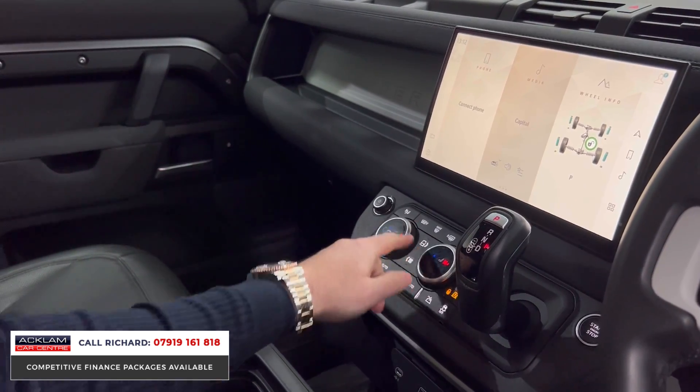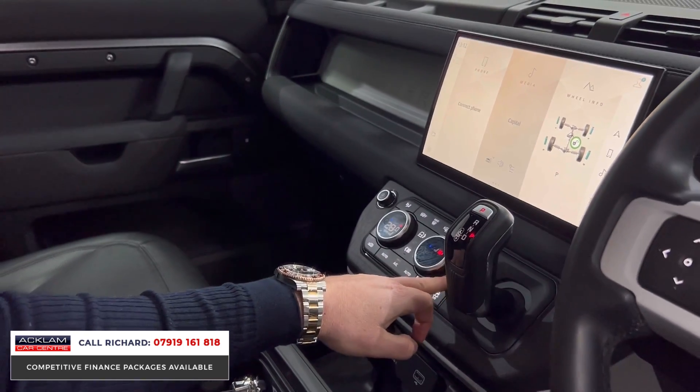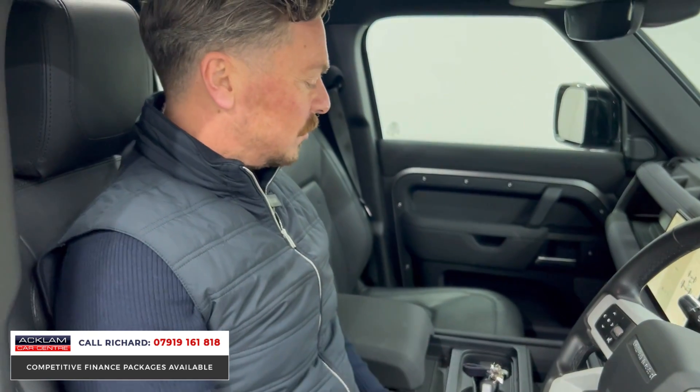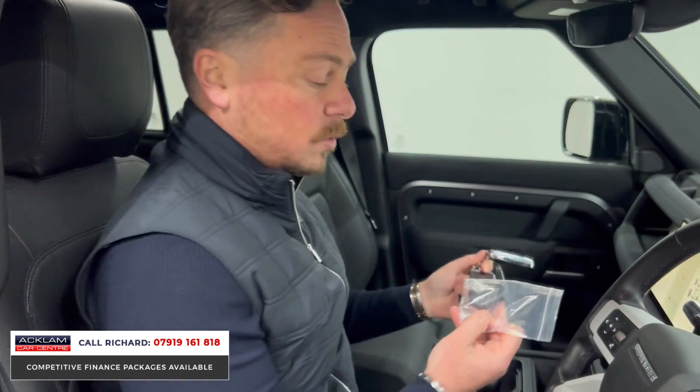That little twist dial is the same as the PSI section in the back of the vehicle that I showed you. Pushing the climate control button gives you heated front seats for driver and passenger, air suspension controls, four-wheel drive and terrain modes, fan speed, and heated front and rear screens.